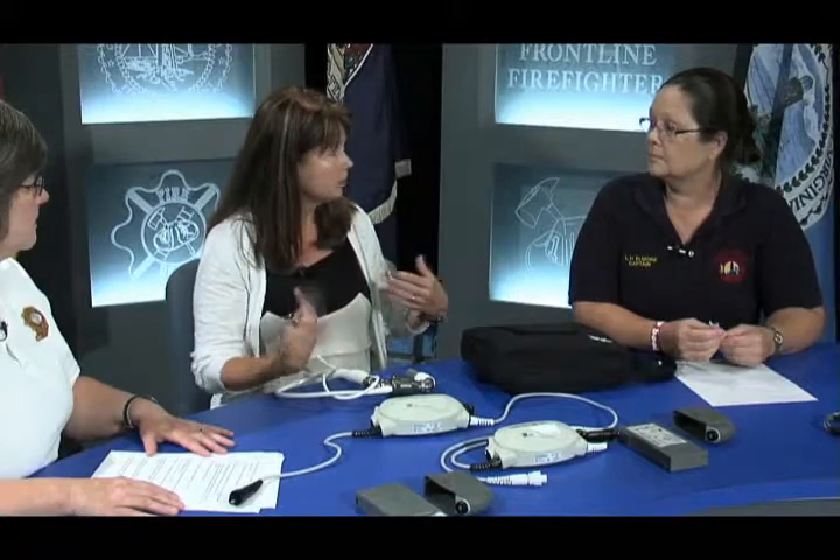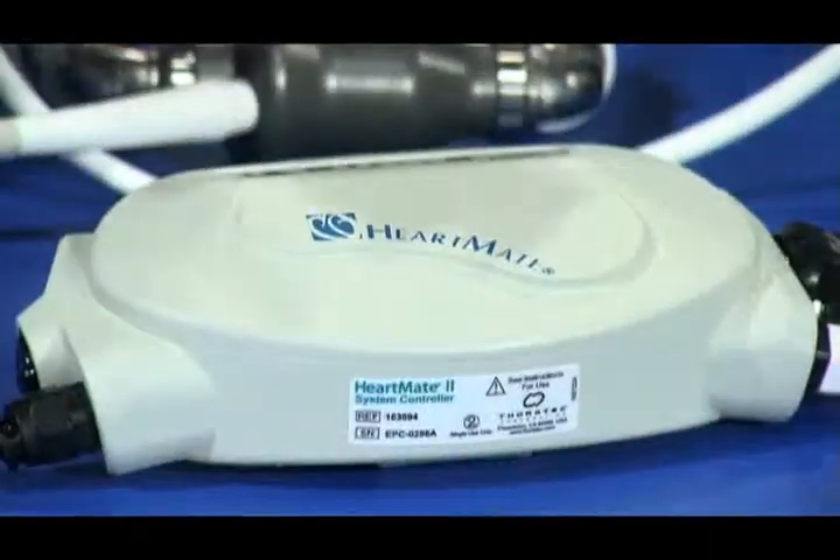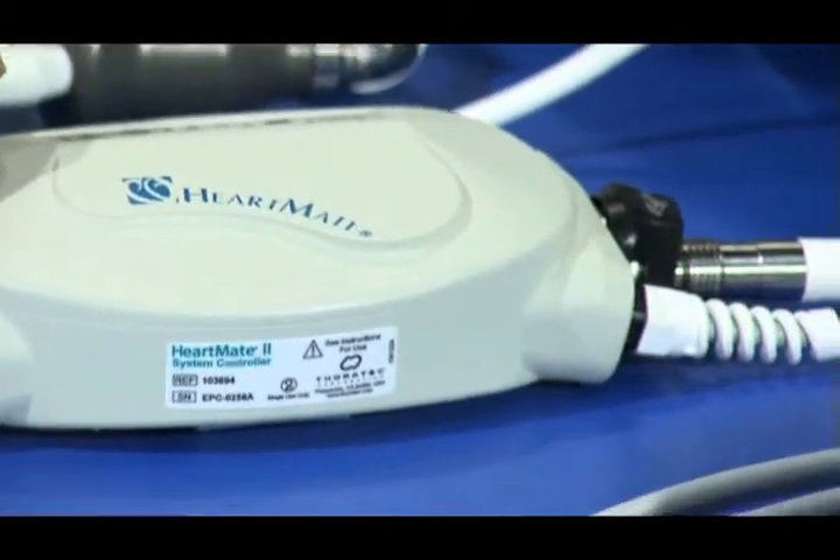Position your EKG leads so that they're not over the pump. Also, do not disconnect anything — do not disconnect the driveline, the batteries, or if hooked to the power base unit, do not disconnect electrical power in order to perform defibrillation or cardioversion. Because disconnecting power effectively stops the heart from pumping.